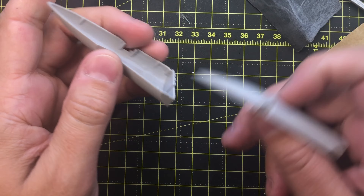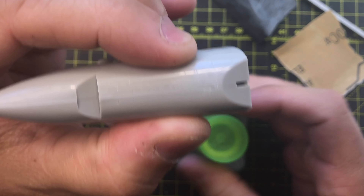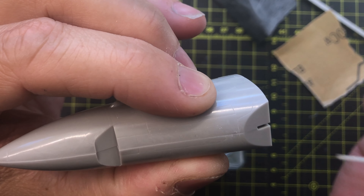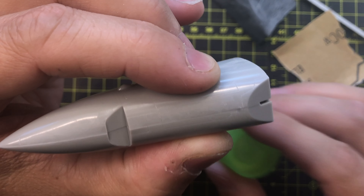The nose cone was put together in the order called out in the instructions. However, the next time I build a Hasegawa Hornet, I will glue each nose cone half to each side of the fuselage, then bring the halves together. I did have to work down some unevenness with sanding sticks.